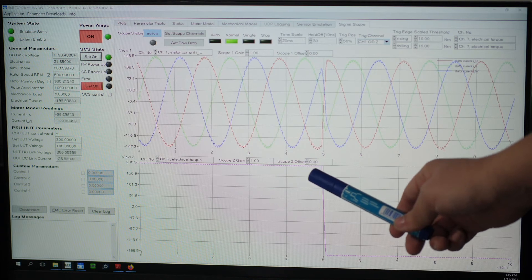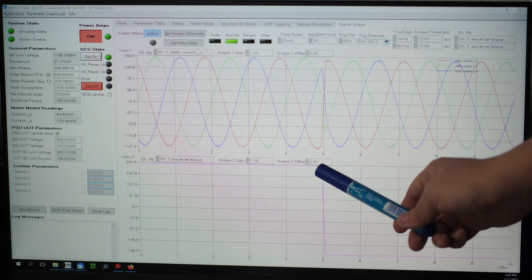We are transitioning instantly from motor mode to generator mode. As you can see, we complete the entire test within a few seconds. We can automate this test case and extract the inverter efficiency map over a wide range of operating points.